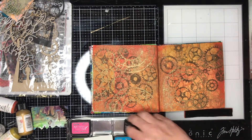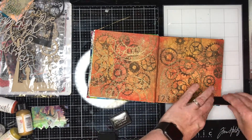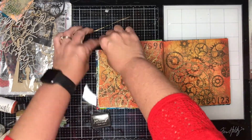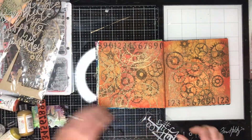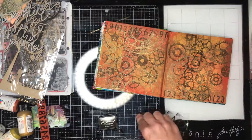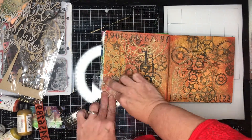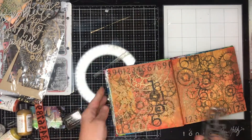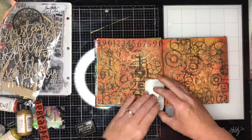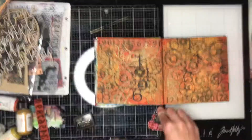I'm just going in and heat setting what I've got and adding some extra stamping to the page - numbers and a few other bits and pieces from my stash. I'm using unmounted stamps because I like the effect you get from them - you can bend them around. While this journal doesn't have very much in it, the part around the binding is quite hard to get around, so it's good to have stamps that you can bend and move around.